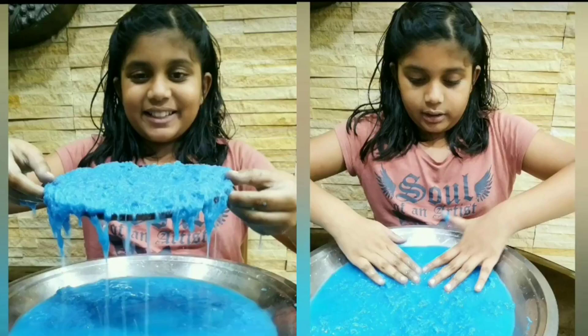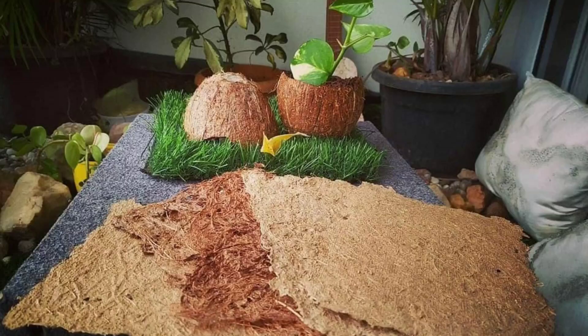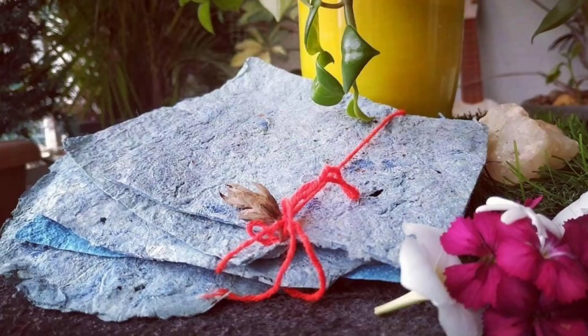During the lockdown, I also tried my hands on my next project: DIY vegetable paper. Every year, millions of trees are cut down to make paper. If this initiative of making paper from vegetable peels becomes a household activity for children, we can reduce the usage of paper manufactured from the cutting down of trees.